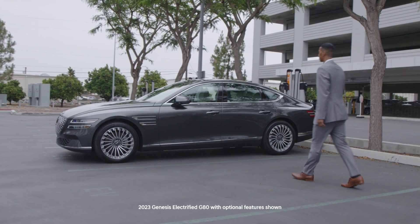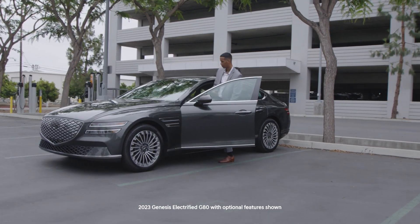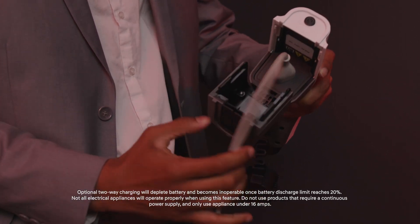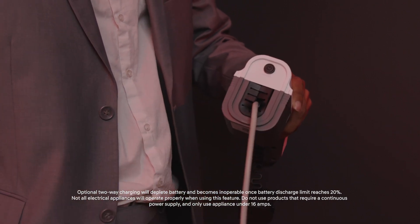One of the unique features of the Genesis Electrified G80 is the Vehicle to Load, or V2L, system. V2L allows the Genesis Electrified G80 to function as a battery itself, providing AC power to devices plugged into the vehicle.